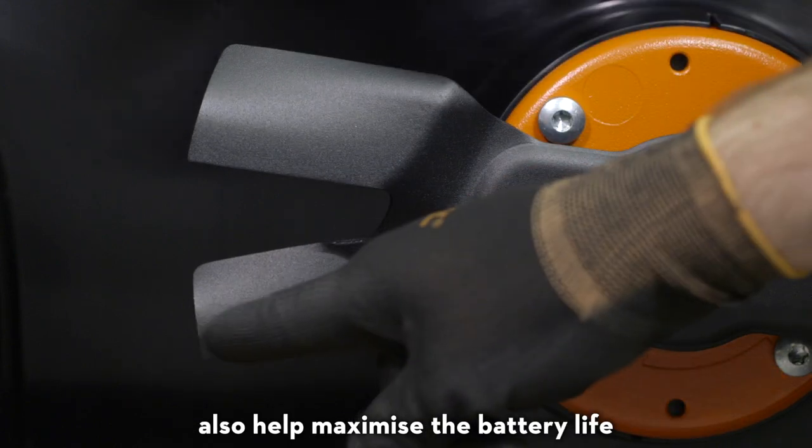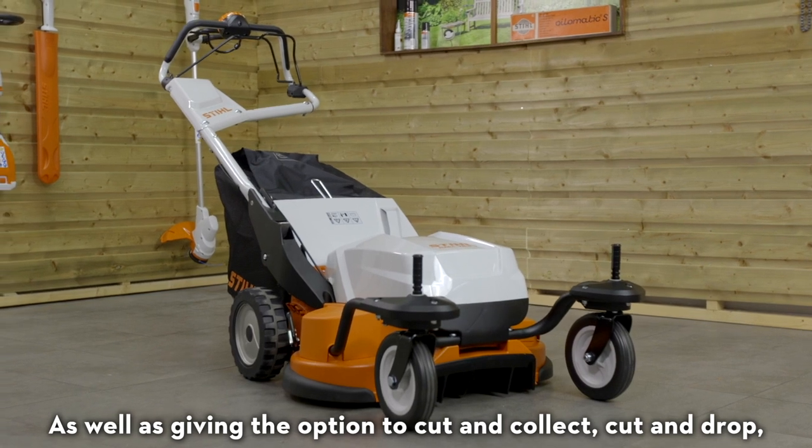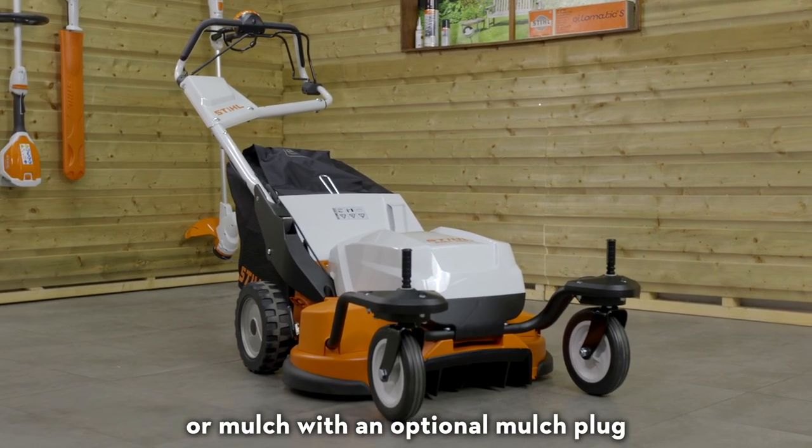The flow optimised multiblades also help maximise the battery life, as well as giving the option to cut and collect, cut and drop, or mulch with an optional mulch plug.